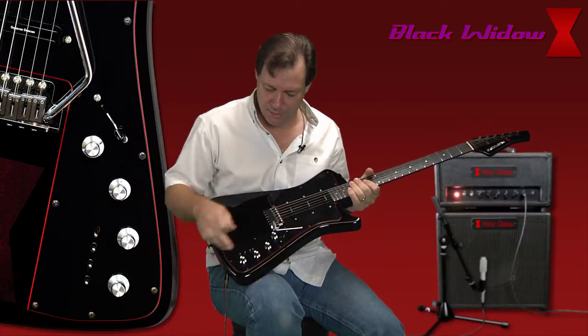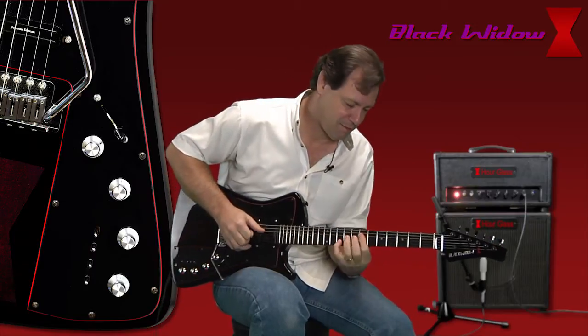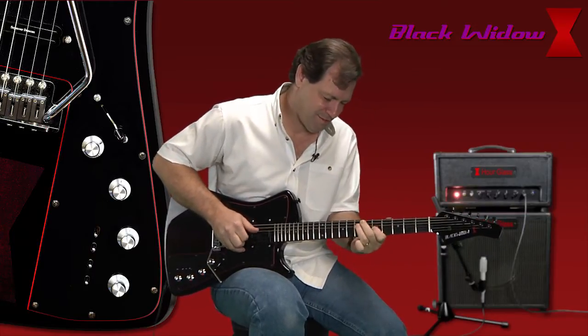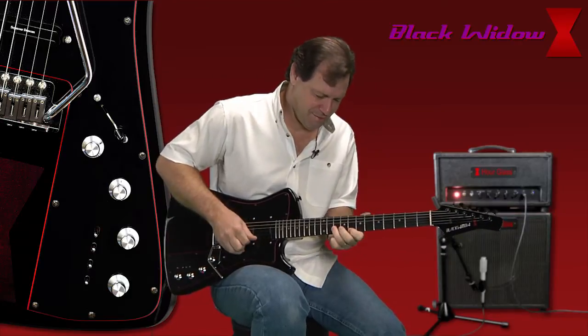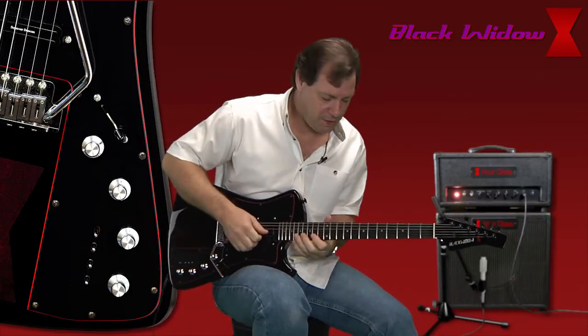With the neck pickup, let's throw that into the bridge setting here. Let's run them both in single coil position and you get your Tele sound. Love that tone. Back that off a little bit, get it a little cleaner.